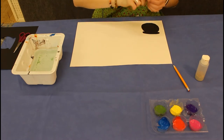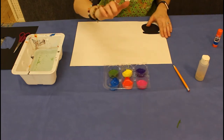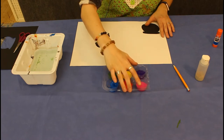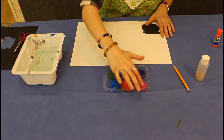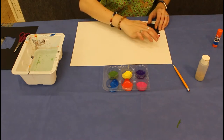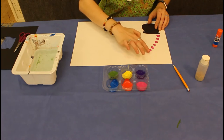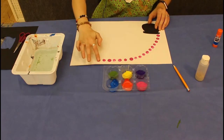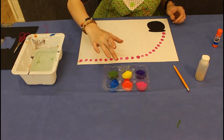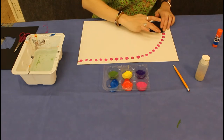Now this is the fun part. You're going to take your paints. I'm going to take my index finger, dip it into the paint, and just start making an arch. Take another finger and the next color and continue working on my arch.